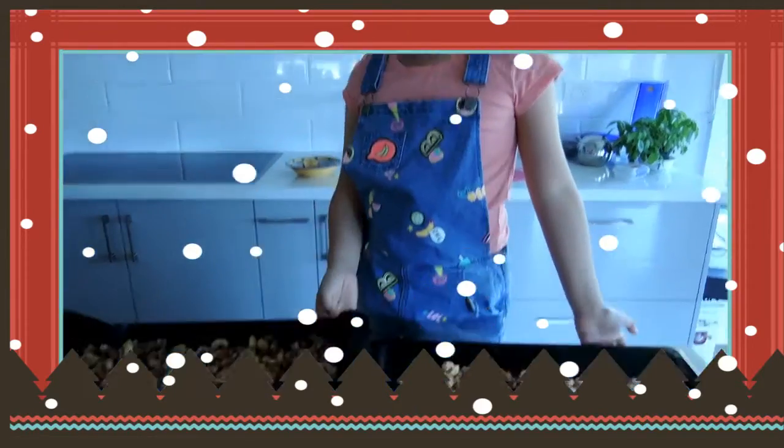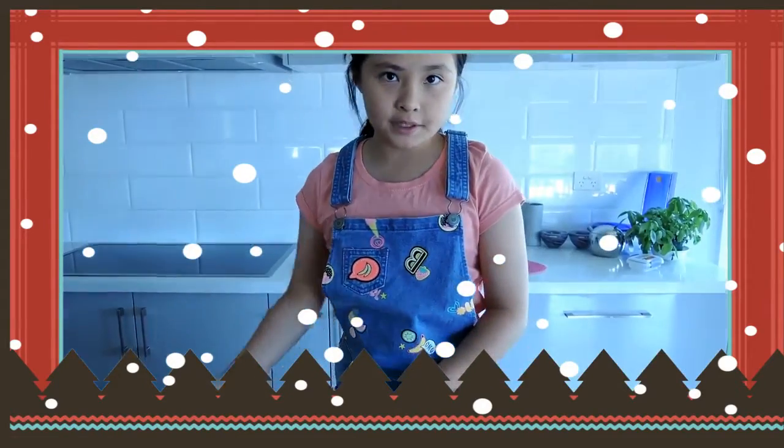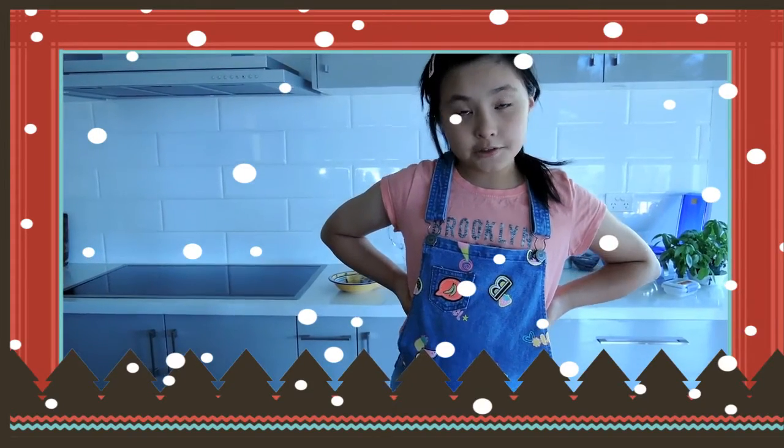We are going to put these in the oven and time it for 30 minutes. When you put them in the oven, toss them.